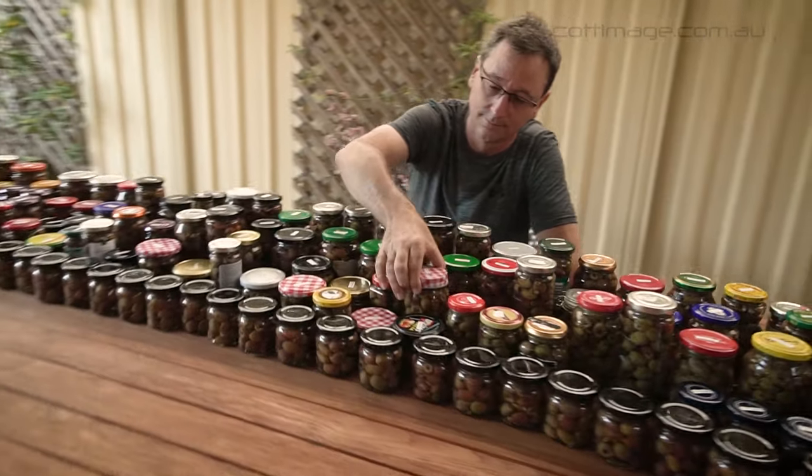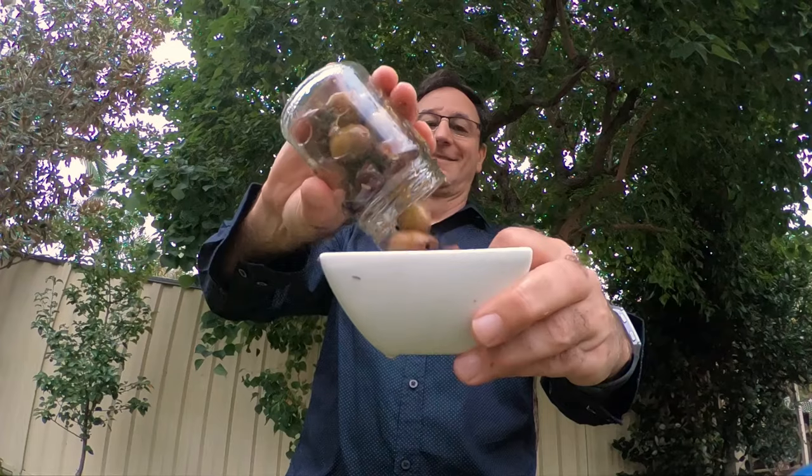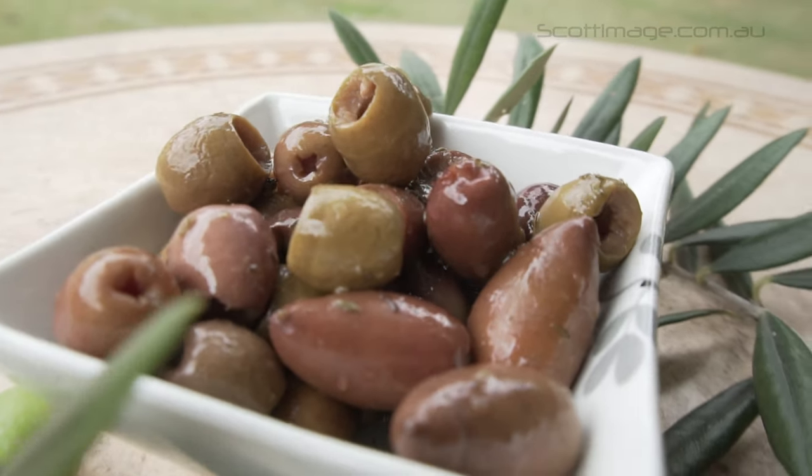It's been a great season. My two trees have produced over 200 medium-sized jars of olives. I'm really pleased with the results I'm getting. I hope you get great olives too. Thanks for watching.